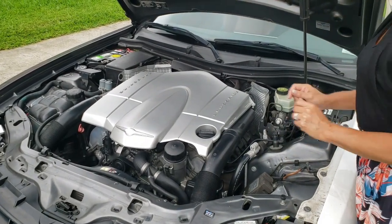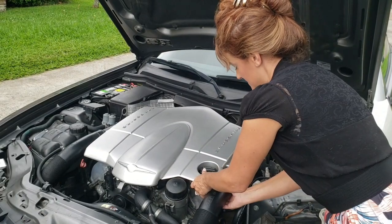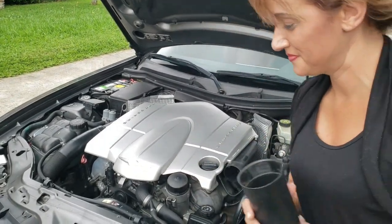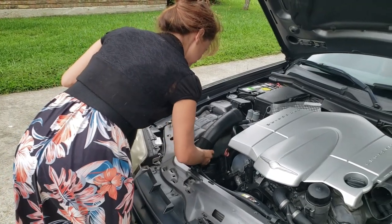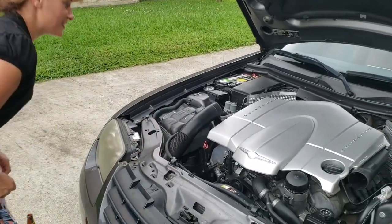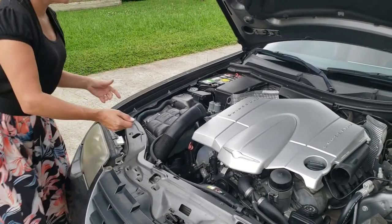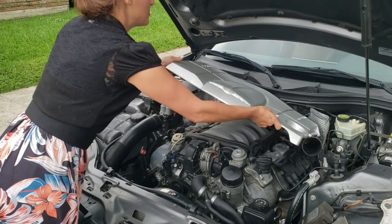The first thing you're going to do is remove this engine cover. You have to remove these intake air snorkels. Now for this engine cover, you just kind of have to gently pull up like that, and it should pull off.